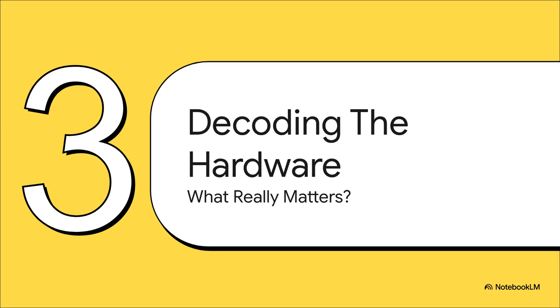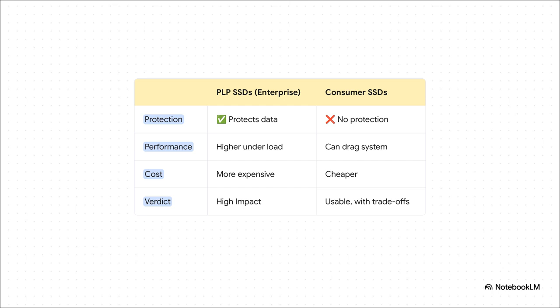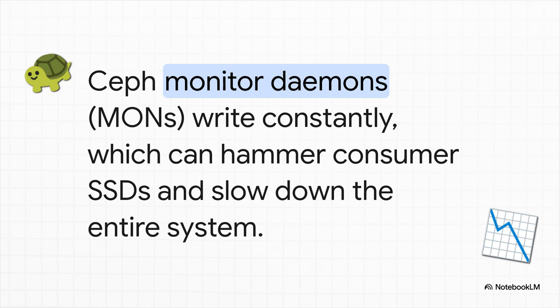Let's get into the nitty gritty and break this down component by component, separating the dogma from what's actually practical for a home lab. First up, the big one: SSDs. The entire argument pretty much boils down to one little acronym — PLP, or power loss protection. Think of it like a tiny built-in battery on an enterprise drive. If the power cuts out, it has just enough juice to finish writing whatever it was doing — that's a huge deal for data safety. Your normal consumer drive doesn't have that. It's cheaper, for sure, but you're making a trade-off. The Ceph monitors, or MONs, are like the air traffic controllers for the whole cluster. They are constantly scribbling little notes to keep track of everything. A regular consumer SSD just isn't built for that kind of non-stop, tiny-write torture. It can wear them out, and worse, it can bring the performance of your entire cluster grinding to a halt.